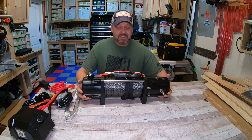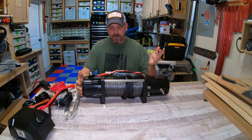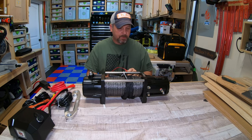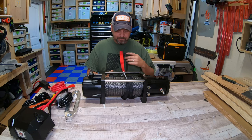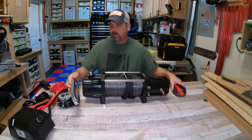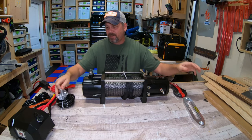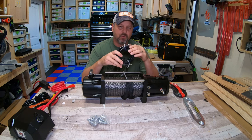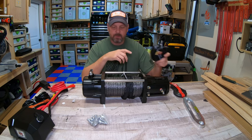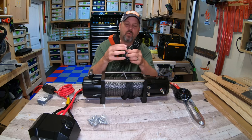This thing is a beast — it probably weighs 50 pounds, it's huge. It comes with around 100 feet of 3/8 inch synthetic line, a super heavy-duty clevis hook, a nice aluminum fairlead with 10 inch centers, some mounting hardware, and thick gauge positive and negative terminal leads with your solenoid all wired up.